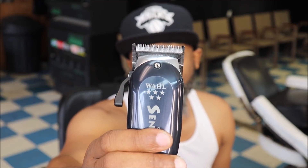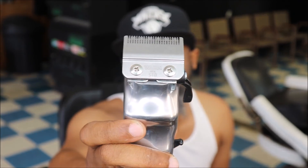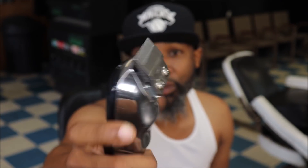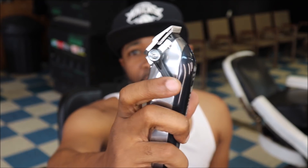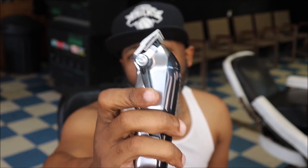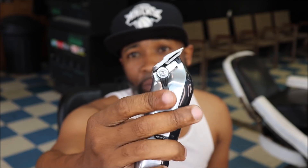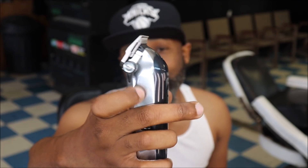Wahl really did their thing with this clipper. As you can see, I've got the blade zero-gapped here — I went ahead and zero-gapped it so it makes blending and tapering a lot easier. The taper arm on the side was a little looser than I wanted, so I tightened it just a touch — not too much so it won't move, but just enough to give me a little more control as I'm rolling through cuts.